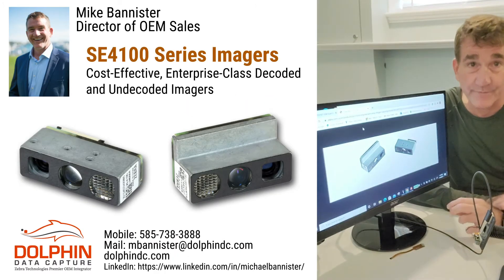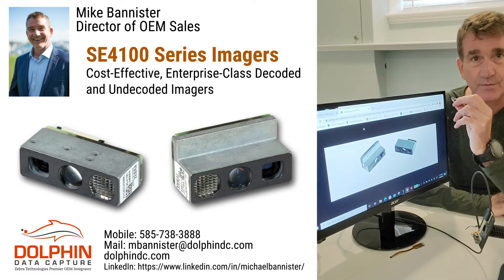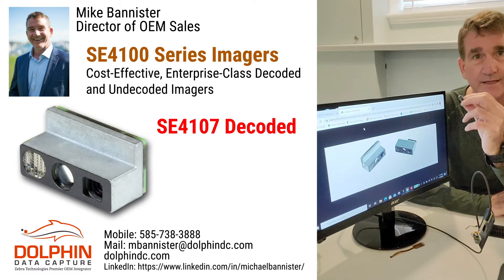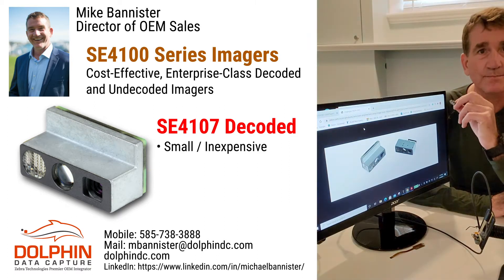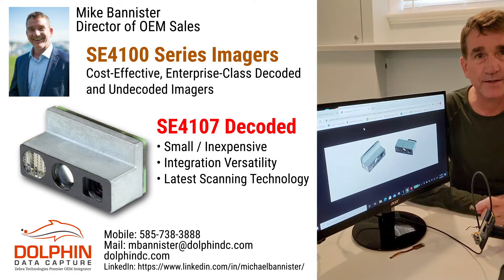Today, from the test bench, we revisit Zebra's new SC4107 undecoded and SC4107 decoded scan engines. If you're looking for a small, inexpensive scan engine with integration versatility and the latest scanning technology, the SC4100 series is worth a look.